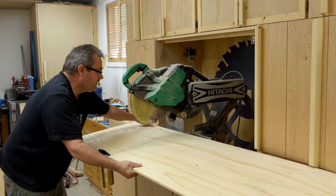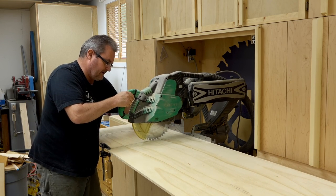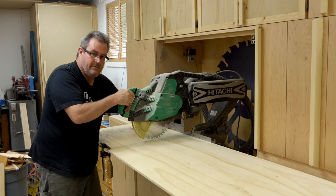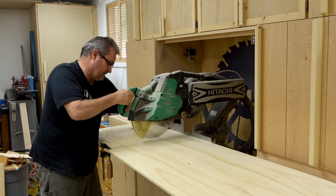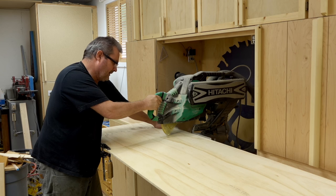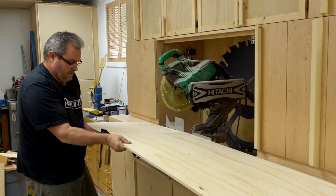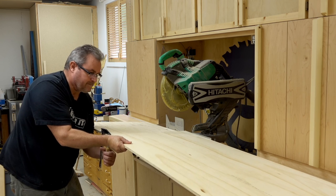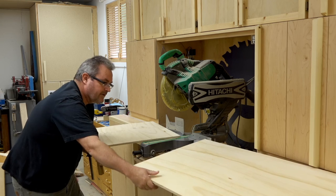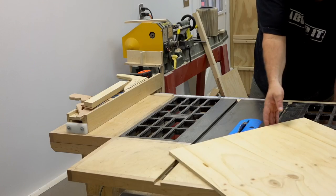Tighten the clamp on there, line up the saw again. As I said, I'm not looking for a perfect cut here, just a manageable size. Let the saw stop, then take the clamp off. And there's my piece, ready to be cut to final size.